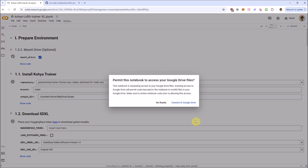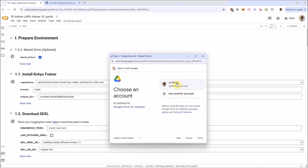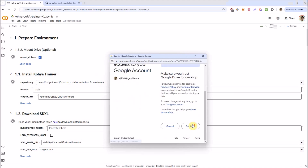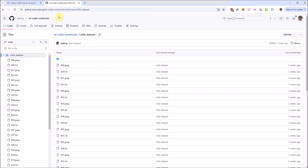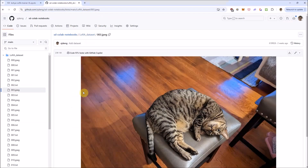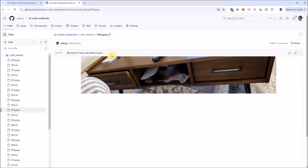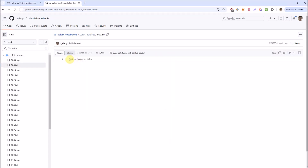This will basically use the same dataset I used in my 1.5 LoRA, which is images of my cat Mia. I have a link to the dataset open in this window. You'll see some images of my cat here, and we've got the label — I have the trigger word as the first one: C-M-N-L-R-A.